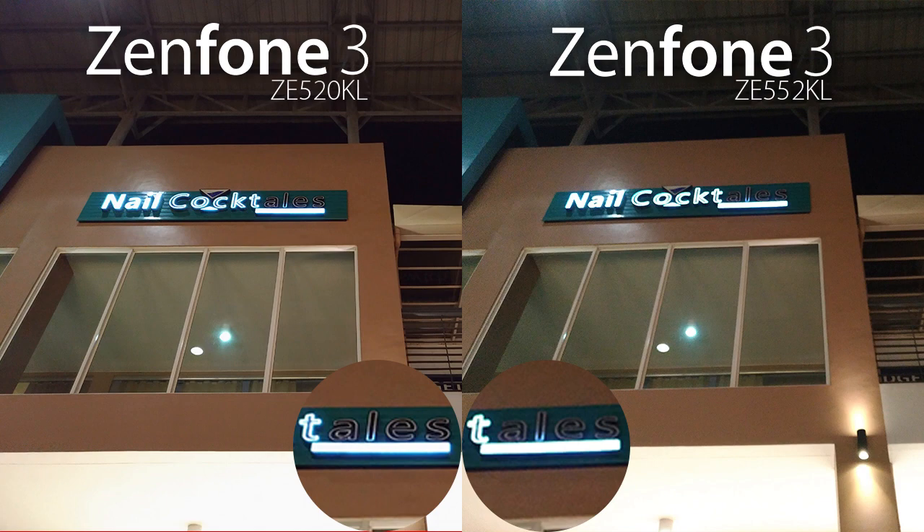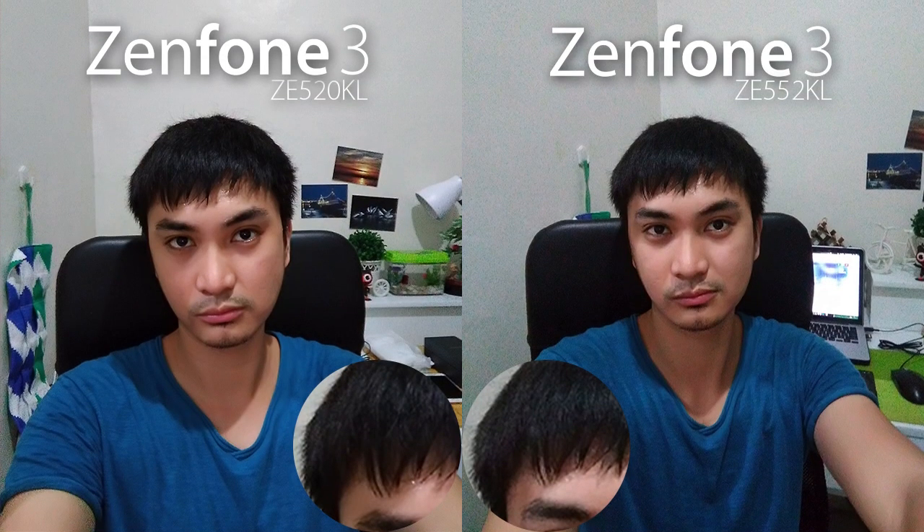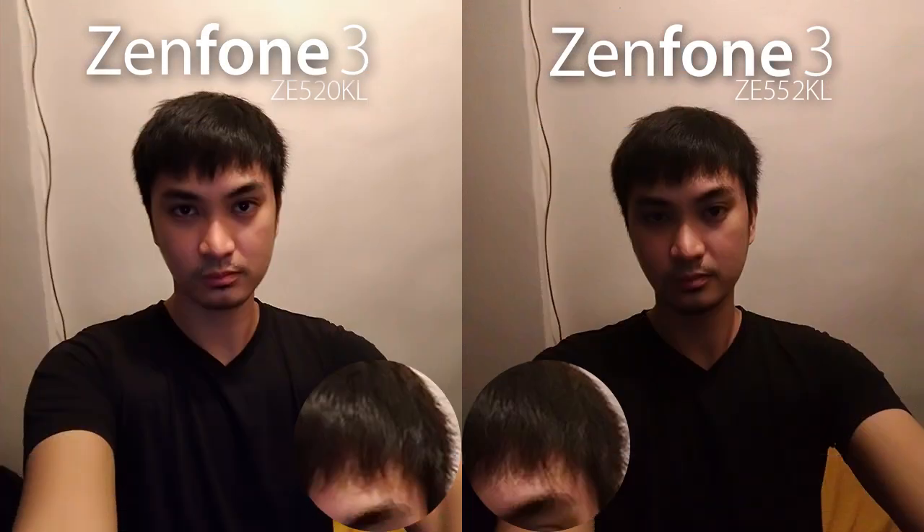There's great color reproduction here, and the Zenfone 3's rear-facing camera handles detail quite well in both daylight and low-light situations. Of course, we'll be doing a more in-depth look at this shooter in our full review.